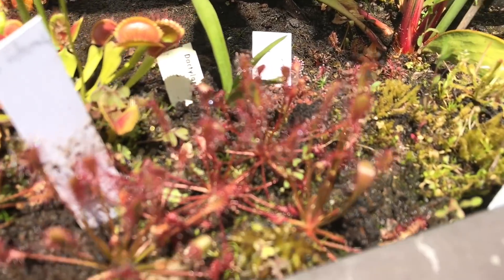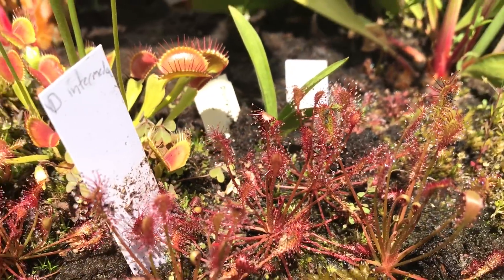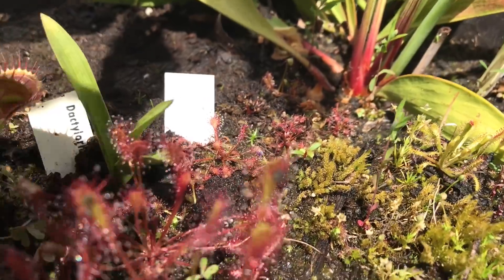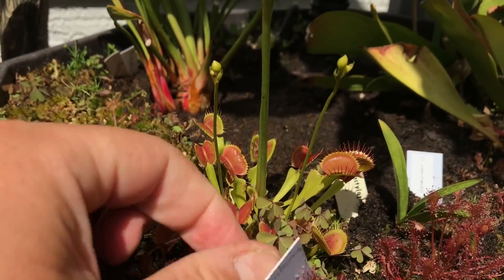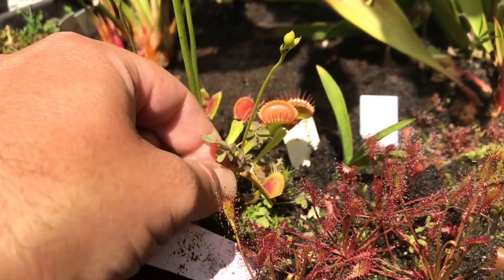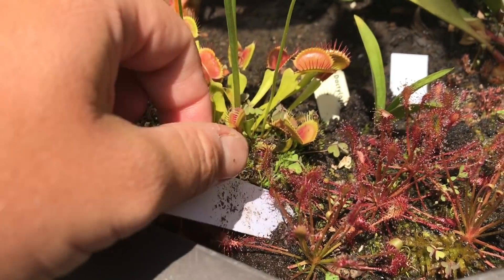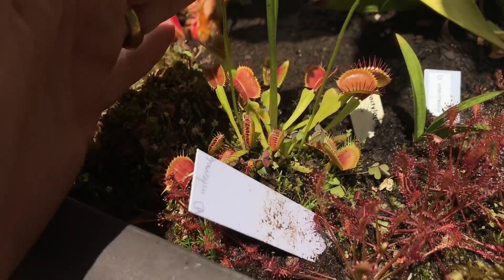This pot mainly has Drosera intermedia in the front, which is looking very nice - got a few insects caught on there. Some Drosera intermedia that I started in the house are adjusting nicely out here as well. There's a good-sized Venus flytrap, just a typical one. I should sub out my Venus flytraps for something a little more fancy in these pots, but they've been in here for quite a while.